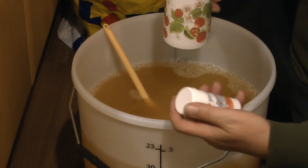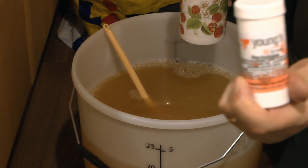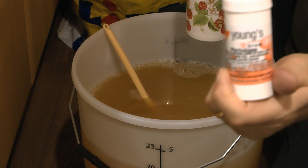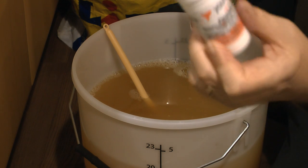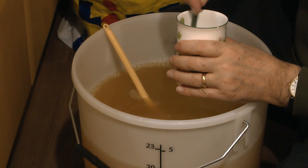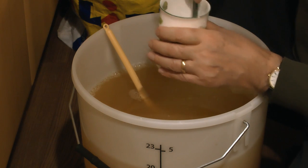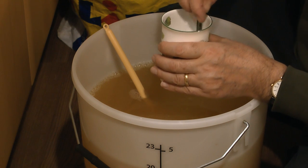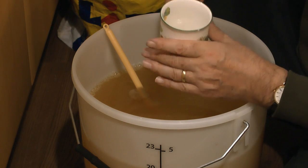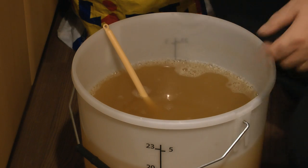So what I have here is Pectolase enzyme. You need to add this to ensure clarity in your cider at the end — if you don't add this you won't get clarity. It also breaks down the sugars so they're in a fermentable state. You need to mix it with some lukewarm water and put in a level teaspoonful per gallon. So that's going in now.